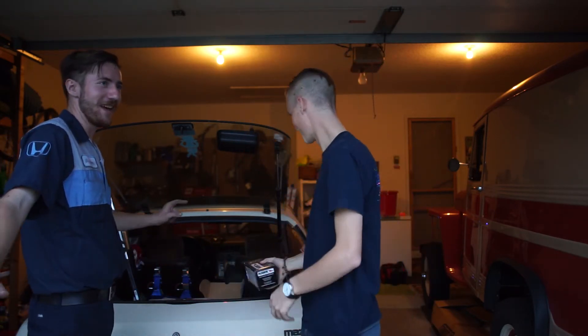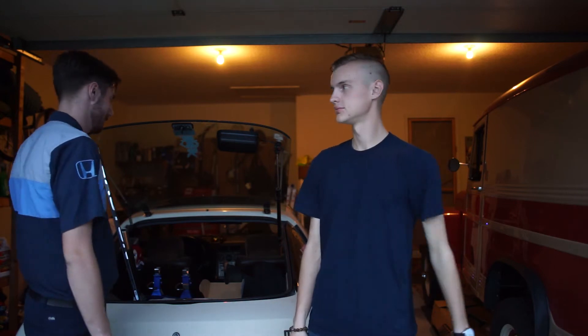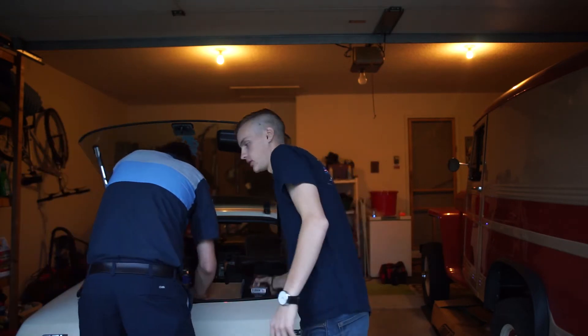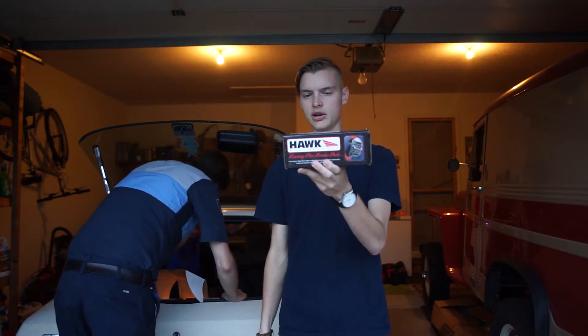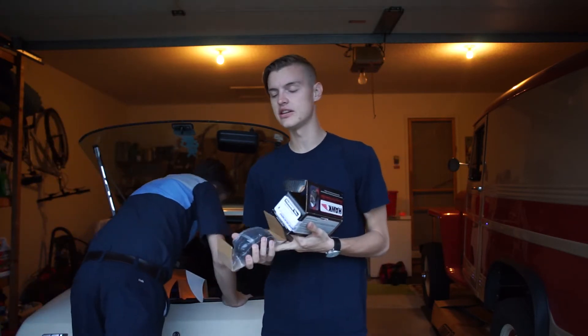Engineering Explained recently put out a great video on that — I'll link it. Basically it's all about heat management when you're out on track. Next, speaking of heat management, is a set of Hawk HPS racing brake pads. I went with these because they're the most aggressive option readily available for my car. It's a streetable track compound — able to take a fairly aggressive amount of heat at the track and get you home. We have new fronts and new rears ready to go.